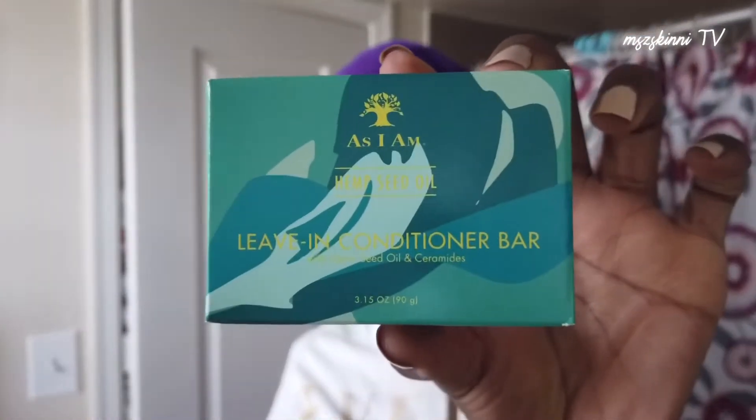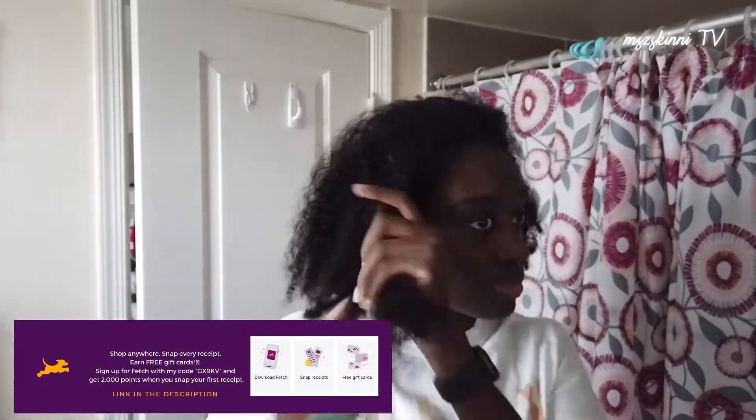Now I have the leave-in conditioner bar. The directions say: wet the As I Am leave-in conditioner bar with water and apply while in a shower right after using the shampoo bar or co-wash bar. Hair should be soaked with water before application. Section by section, slide the bar several times along the length of the hair, comb through hair, and proceed to styling using As I Am products.